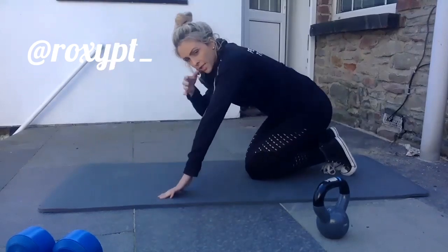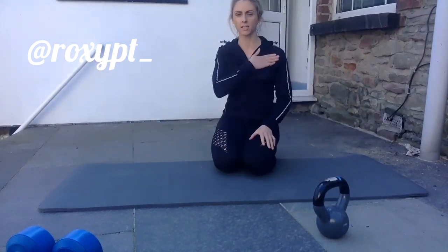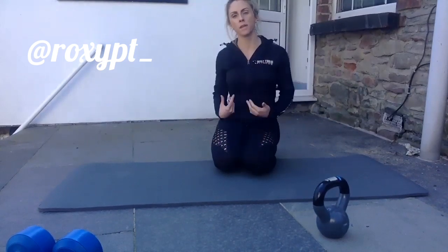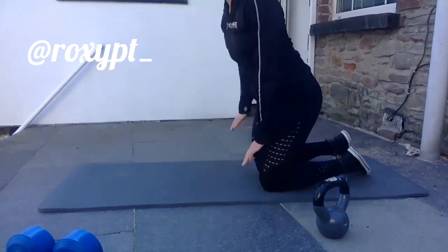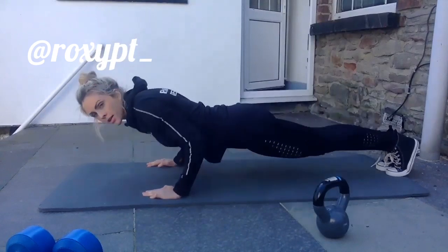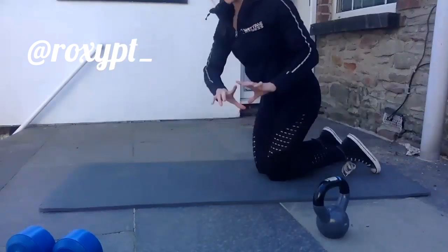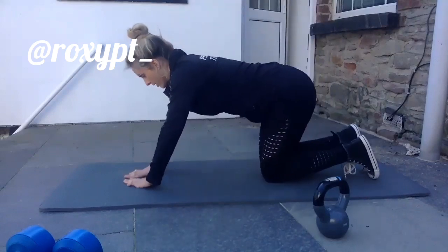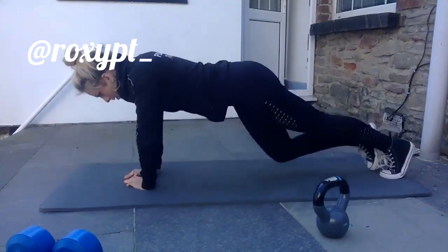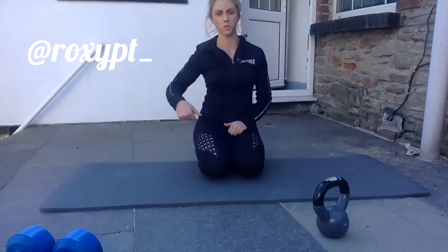We can alter the push-up slightly. Typically a push-up hits the chest and triceps — chest predominantly, with triceps as the secondary muscle. Or we can make it more of a tricep-focused exercise by tucking our elbows in completely and brushing them against the body. We can also do a diamond push-up — make a diamond shape with your hands. That's far more challenging. Then there are clap push-ups, one-arm push-ups, and weighted push-ups with weight on your back.